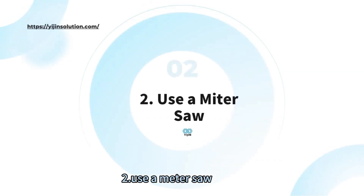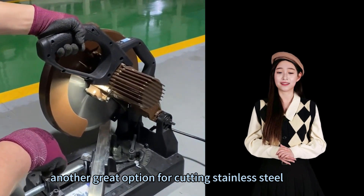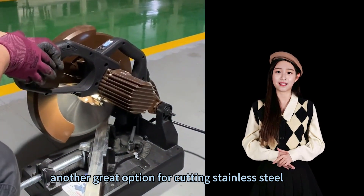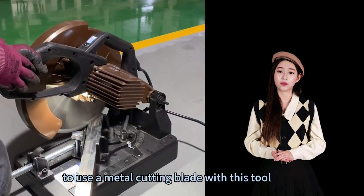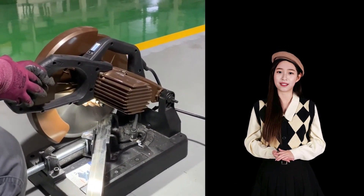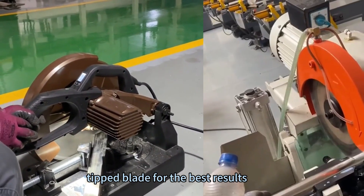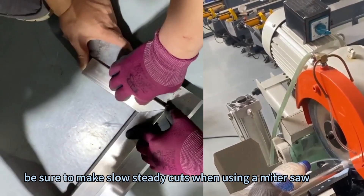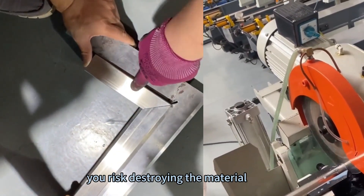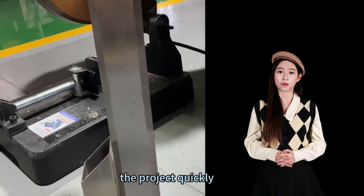Method 2: Use a miter saw. A miter saw is another great option for cutting stainless steel. It is essential to use a metal cutting blade with this tool. We recommend using a carbide-tipped blade for the best results. Be sure to make slow, steady cuts when using a miter saw, as rushing risks destroying the material or the blade.